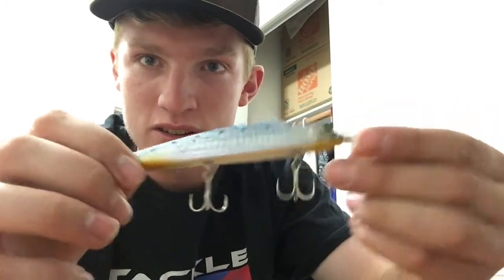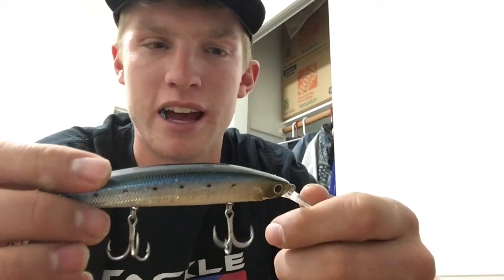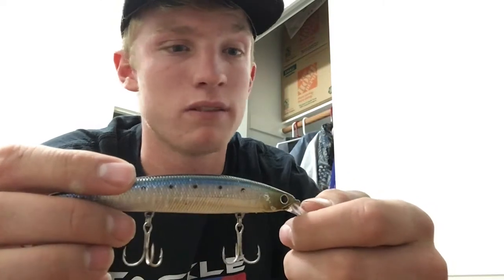These little lures do an action like this in the water — back and forth. And they dive, I think, 3 to 5 feet maybe.